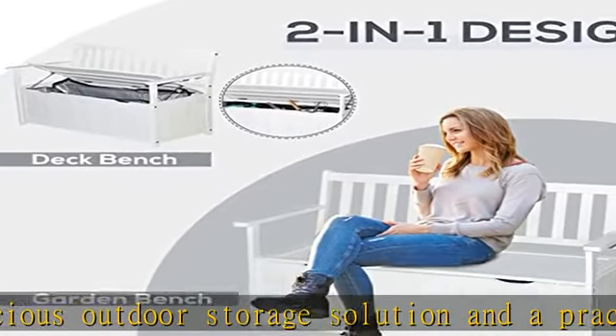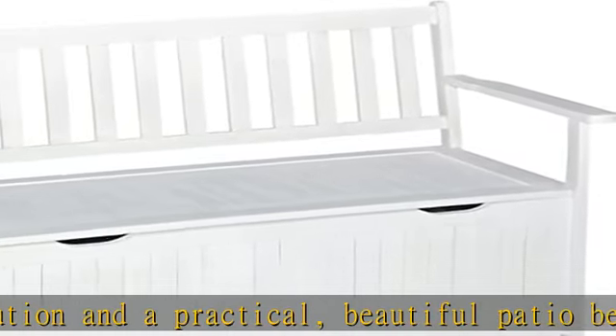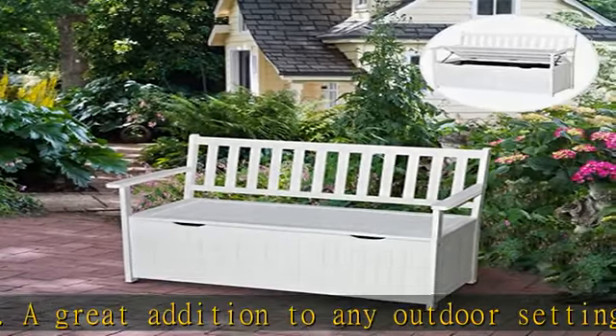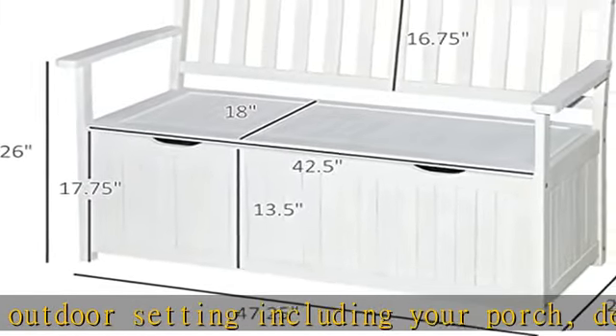A full two-person seat with a large storage organizer area provides enough sitting room to accommodate a weight capacity of 485 pounds. Crafted from solid, weather-resistant acacia wood for beauty and long-lasting use. This outdoor bench with back will provide years of enjoyment.